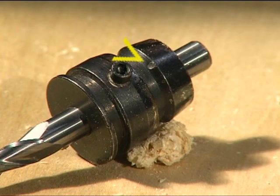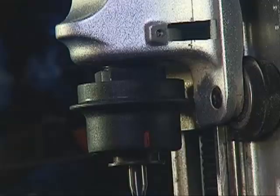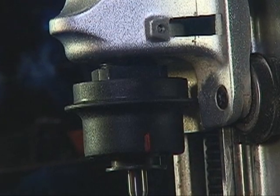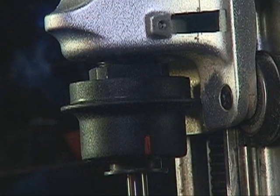Inspect your bits and bit adapters regularly. Replace any dented or damaged bit adapters and chipped bits. Do not leave bits in the quick-change adapter when not in use. Rust can form and bond the adapter to the quick-change if left installed for an extended period of time.